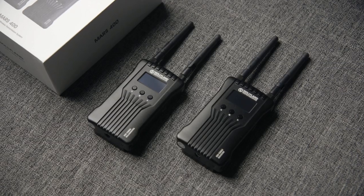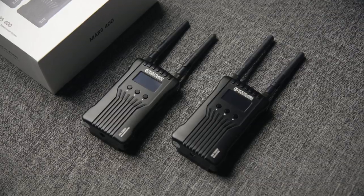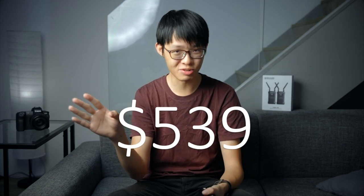I was actually invited by Hollyland to review these — these are the Mars 400s. They are their newest wireless HDMI transmission system, and I was actually sent pre-production units. As of filming this review, the official pricing has yet to be announced, but if I find out sometime between filming and publishing, the price will be up on screen or down in the description.